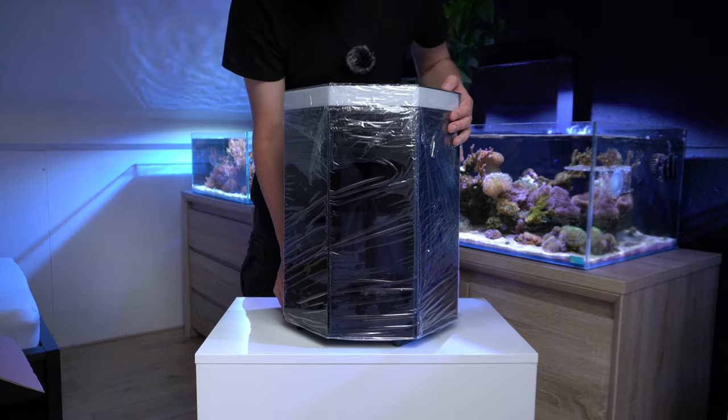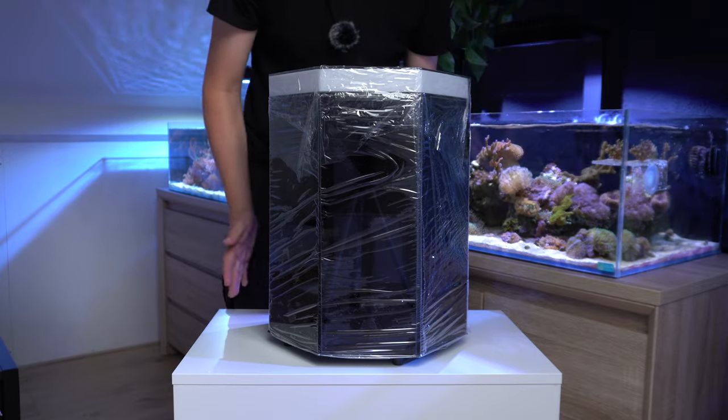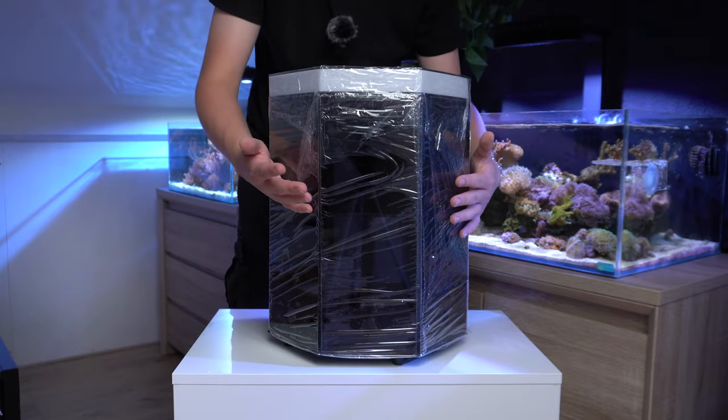So this is the actual Reefbot Lab. It's wrapped all in plastic, so let's take it off and see what's underneath.